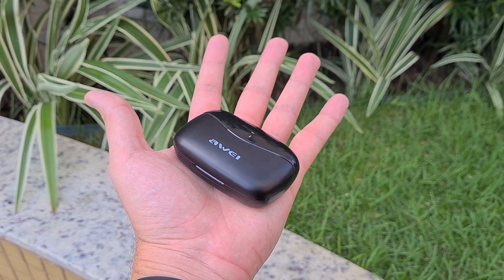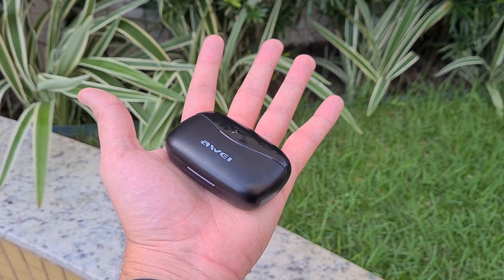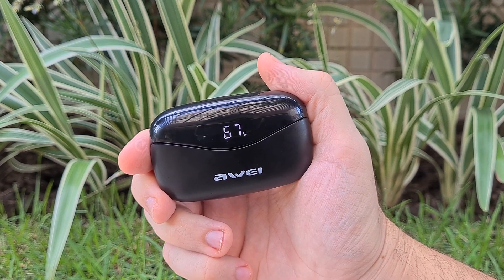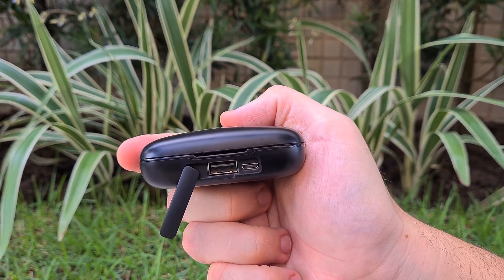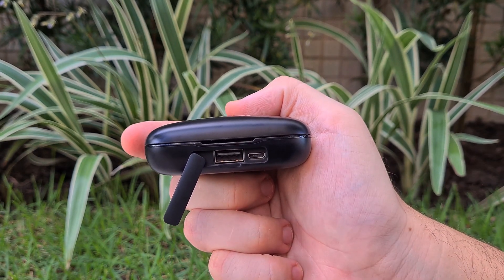The case indeed has large dimensions, although it still maintains a suitable shape to be kept in my pocket. It's all made of plastic, partly matte, partly glossy, and it has a battery indicator LED that's very useful. The connection ports are at the front, protected by a small cover — a common USB for power bank function and one micro USB to charge the case itself.